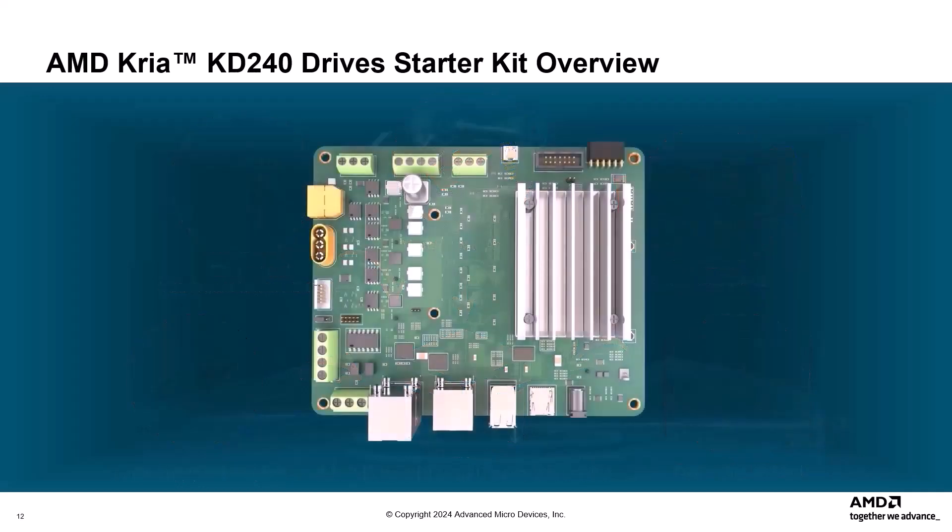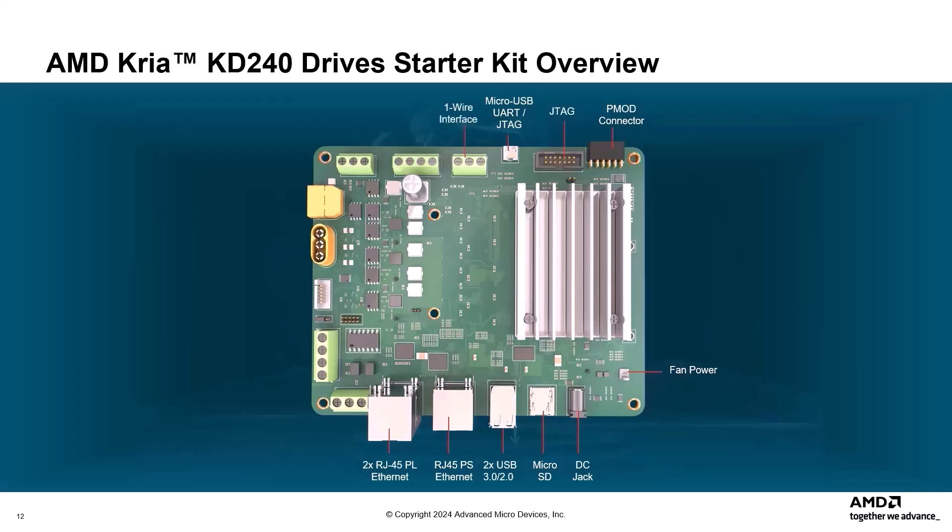Other highlights of this carrier card include a 12-volt power input jack, a Micro-SD card slot for booting the device, three Gigabit Ethernet RJ45 interface ports, two USB 3.0/2.0 compatible interfaces, a 12-volt SOM fan power interface, PMOD expansion, an integrated JTAG and device UART interface via USB 2.0, and a direct JTAG interface bypassing the FTDI device.